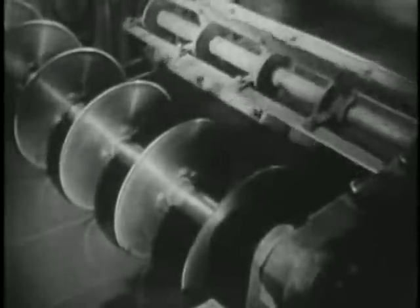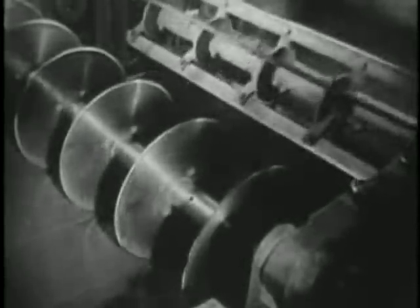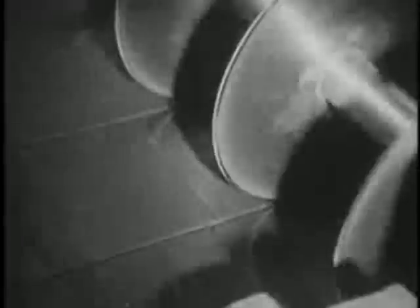As it comes out of the machine, circular knives cut it into pieces called biscuits, each the right size to make one record. The biscuits, cooled for easy handling, come off the belt in neat little piles. But before they are used for actual pressing, they must be heated again on steam tables.